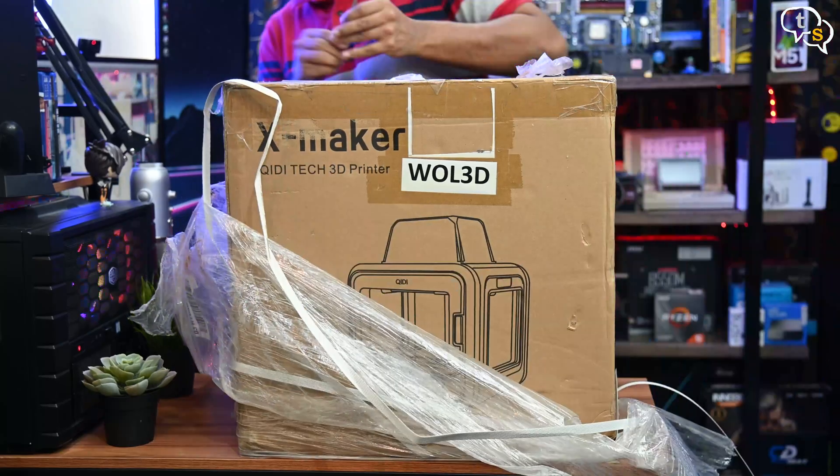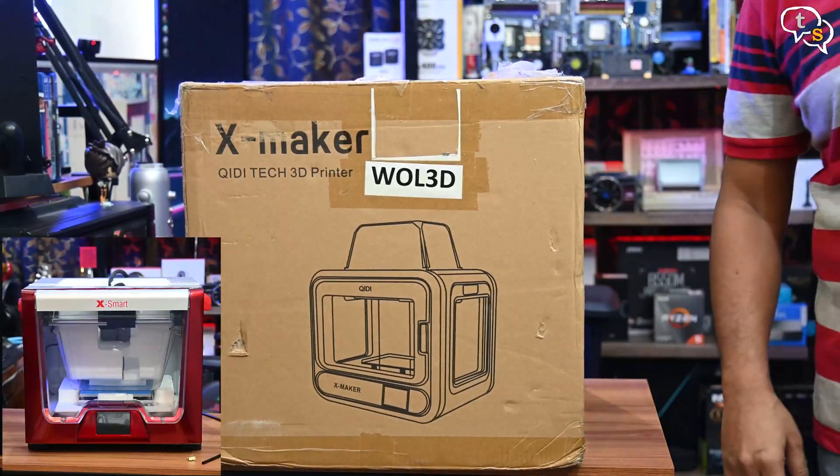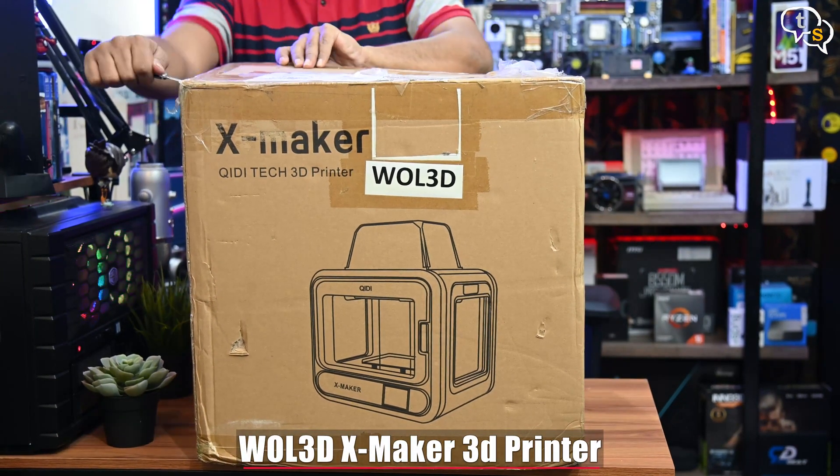To make 3D printers accessible to most users, I have reviewed one — the VAL 3D XMART, a ready-to-go out-of-the-box 3D printer. In the same ready-to-use space, we have the VAL 3D XMAKER.